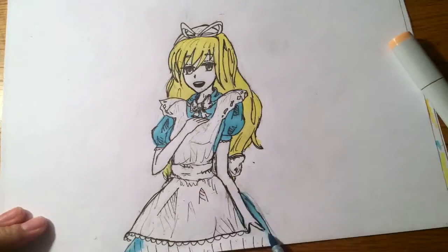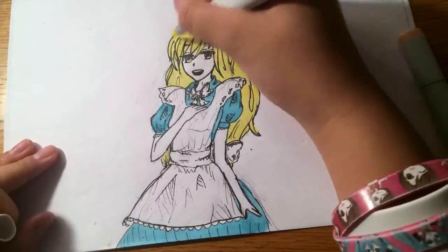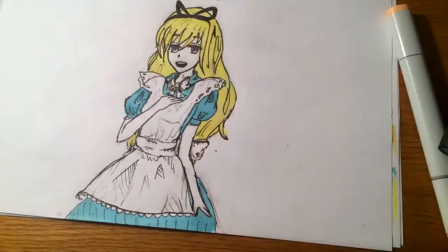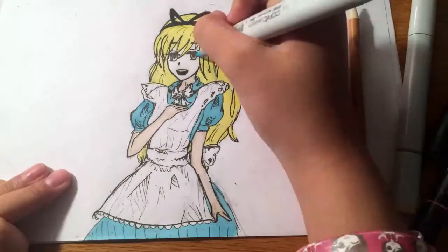Oh, BTW, when I was filming this, my phone died twice, so I had to wait and wait and wait. I kind of used a random colored pencil that I found laying on the ground for her skin.